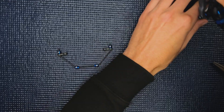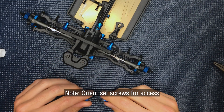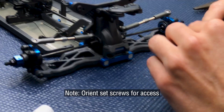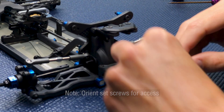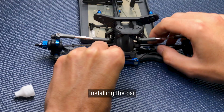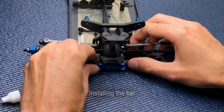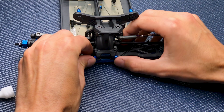The next thing is going to be installing it on the car. I'll start with the collars loose. Slide everything in underneath the dog bones and just get everything into position.